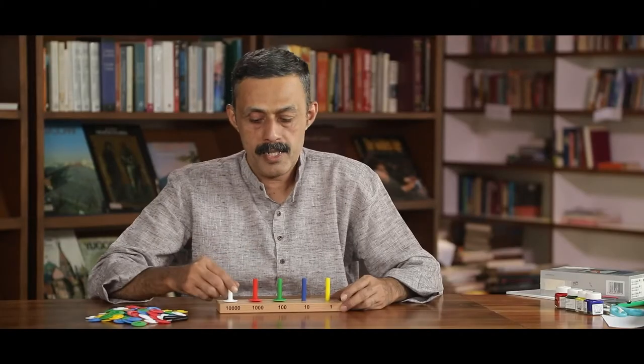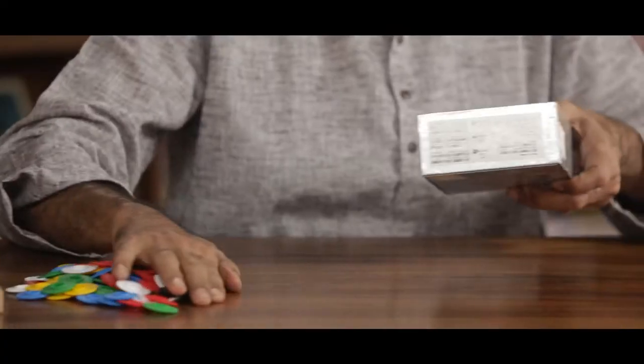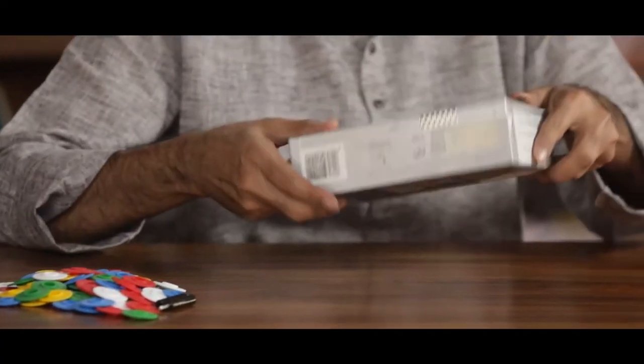It means using easily available material from our daily life. How can we prepare this TLM at school or at home? Let us see the material required to prepare this TLM.